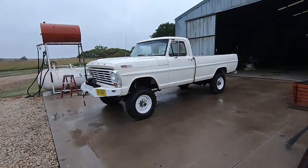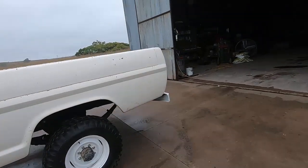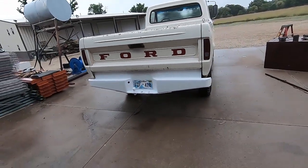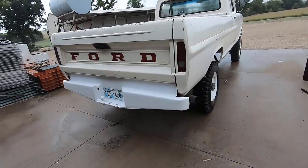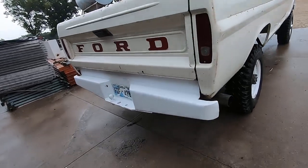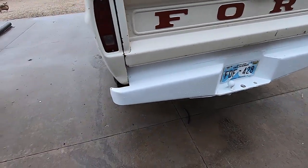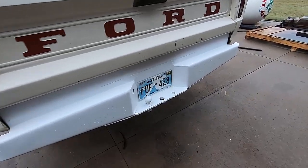So last time you saw the truck I had just picked up the bumper. Well, I got it sandblasted and painted — here it is on the truck. It's a little bright, but soon enough it'll be all chipped up and look like the rest of the truck. I sandblasted it and painted it with some industrial rattle-can paint. We'll see how it holds up — if it gets too bad I might have it powder coated.